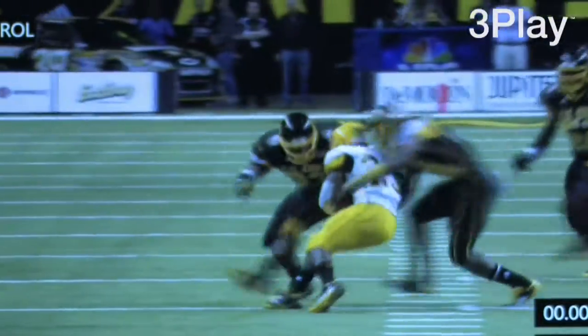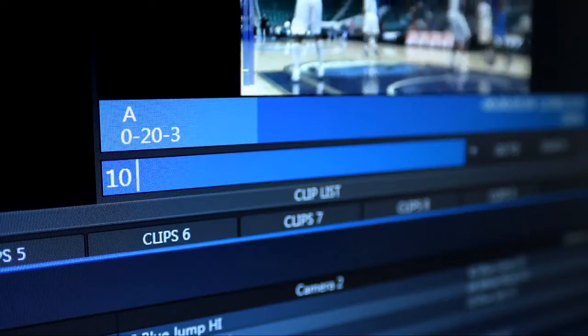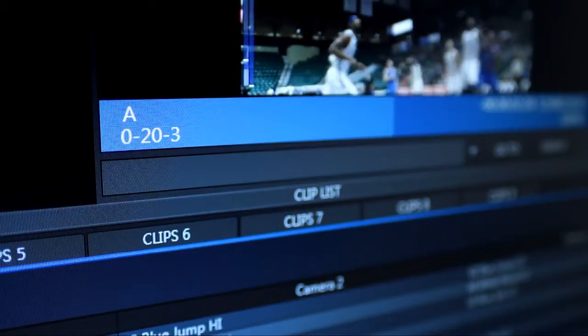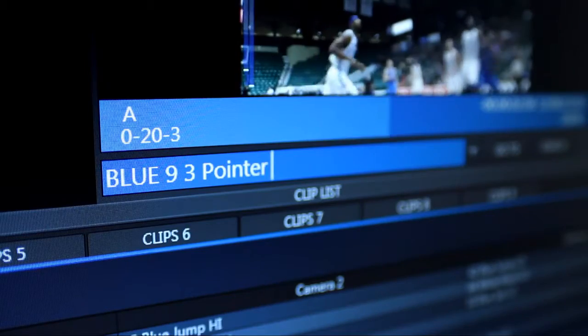You can add world class slow motion to your replays, dynamically controlling the playback speed from the control surface. Adding information to clips for easy cueing and playback is simple with the tagging system, allowing you to attach detailed information to a clip with just a few keystrokes on the control surface.